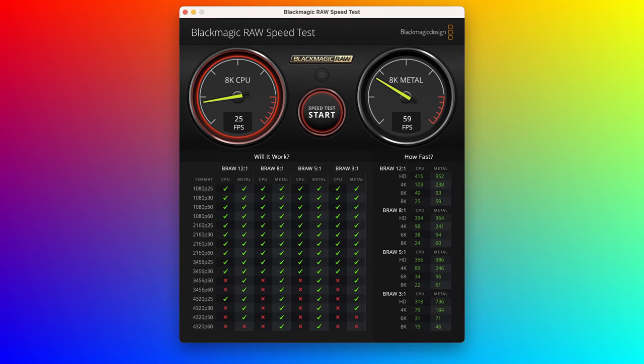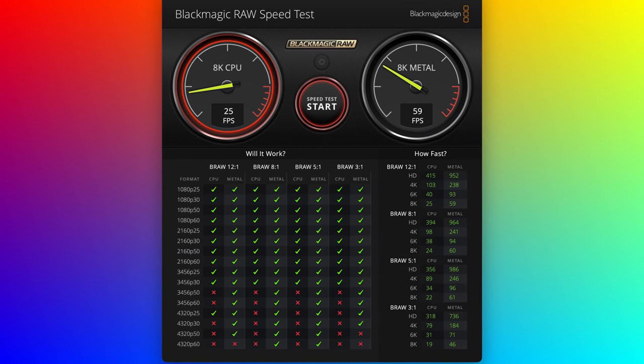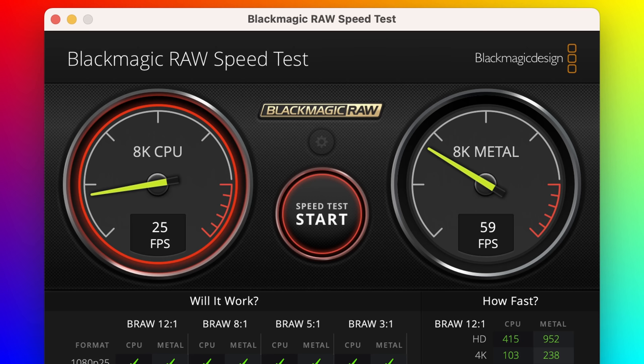Let's do a few other quick tests, and I'll put the results up on screen — you can pause if you want to view them in more detail. We'll start with Blackmagic's Raw Speed Test, which shows how many frames per second the machine can handle at each resolution of Blackmagic raw video. There are no optimizations for Blackmagic raw video in the M2, so this is a pure CPU or GPU task. For 8K CPU rendering, we've got 25 frames per second and 59 for GPU rendering, which is pretty impressive.